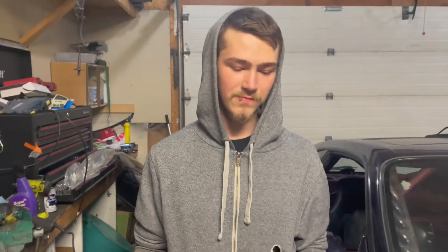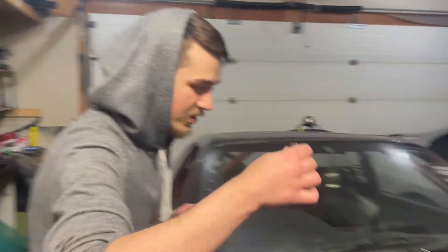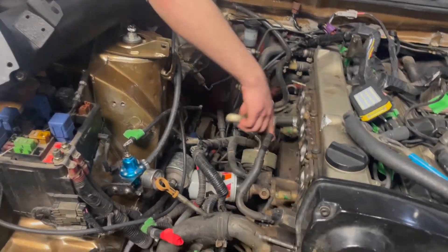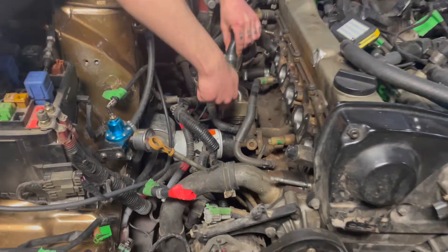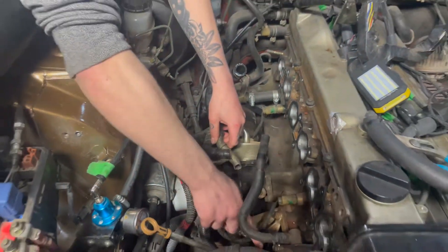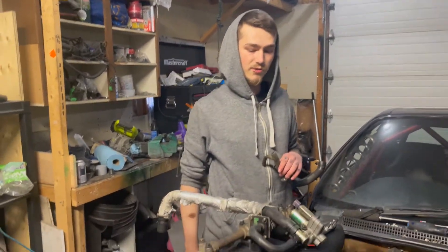Alright, so we got the coolant pipe cut, just gotta clean some burrs off. This 90 will go right in there, we'll probably point it downwards and run some hosing back on there so it stays out of the way of the intake. This will go back in here and we'll run some hosing from this back into there — that should solve our intake clearance issue.